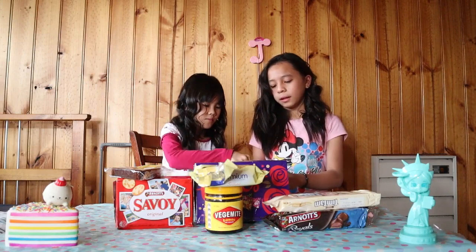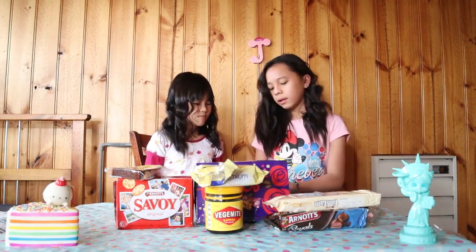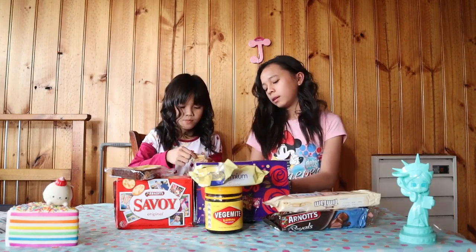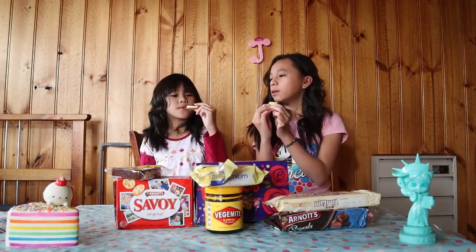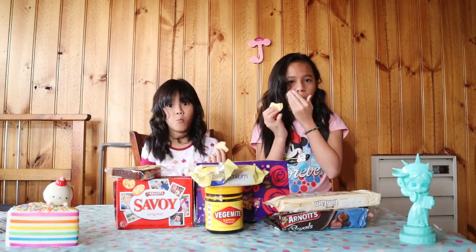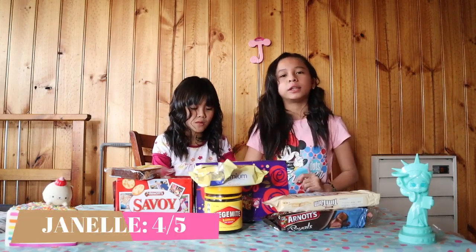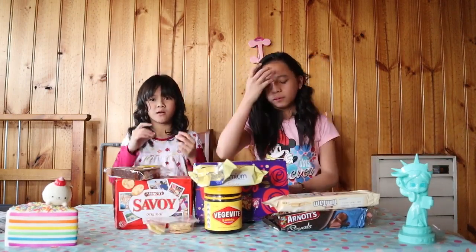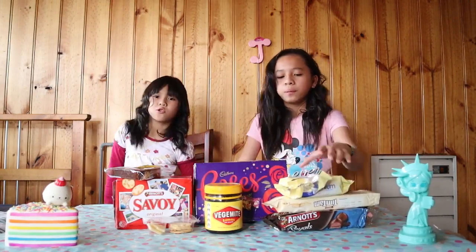Okay, get a cracker and get a cheese. This is how you do it — put them together and take a bite. The cheese is really salty. I'll give it a four. I'll give it a four as well — I don't like how salty the cheese was, and it was kind of gooey. But the cracker was really good.